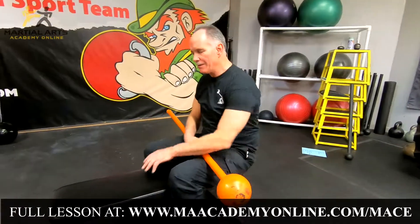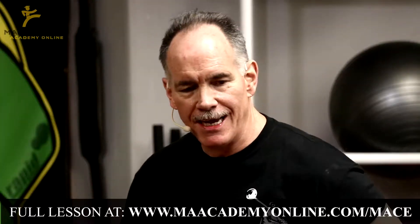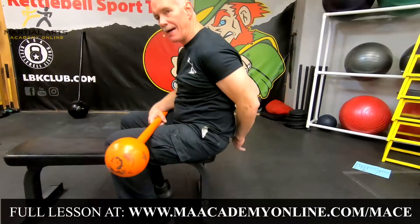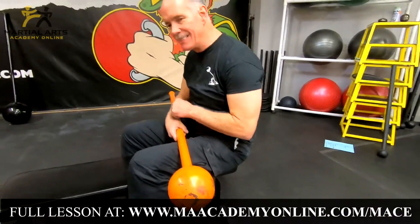Rather than being kneeling, which might be painful to some people, if you have a good solid chair or bench, feel free to sit at the very end of the bench, so that there's nothing protruding behind you because this is the path that the mace is going to go in. You can do it seated on a chair, but the advantage of using a bench is that you can pinch it with your legs and that'll secure you.